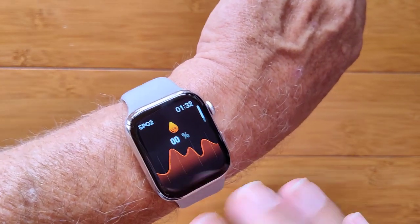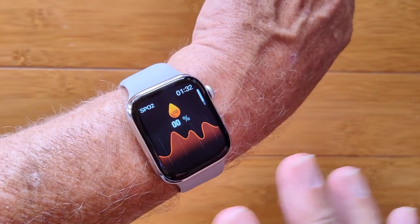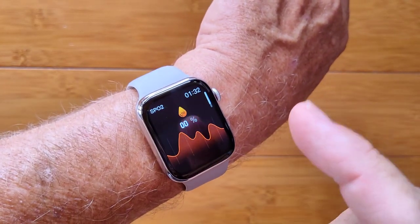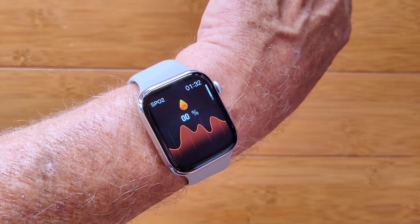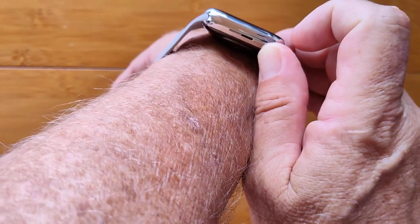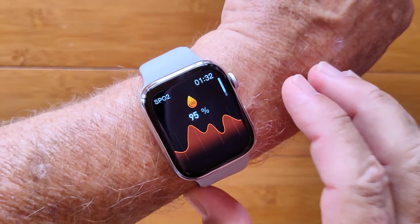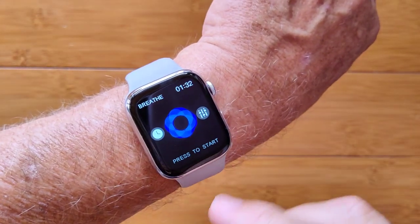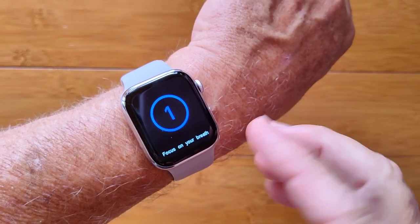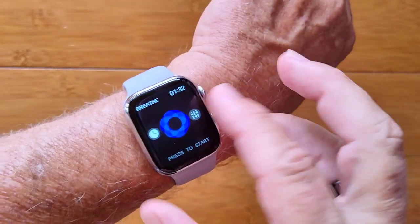When you swipe this way, this is totally configurable. You can have different panels, like about four of them out of six or eight. You've got blood oxygen — it's happening to land on right now — and it automatically goes in and starts reading it, using both the green and red diodes down there to get you a reading. You can come over here and do breath training, inhale and exhale type of stuff.